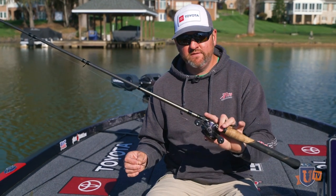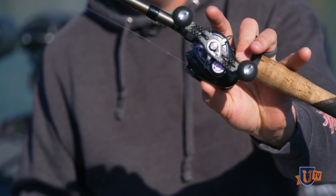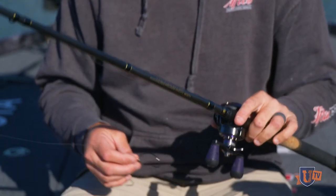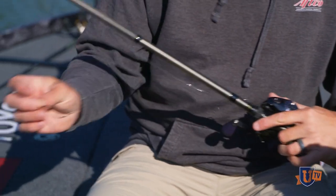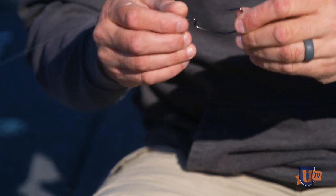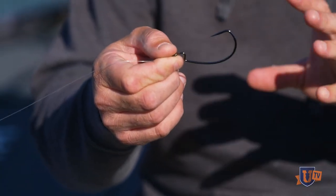The setup real quick: it's a Lew's 7.4 medium-heavy Tour Edition rod, it's got a Lew's Ti reel, 20-pound test P-Line Tactical fluorocarbon. Here's the key — you can rig these swimbaits with belly hooks and things like that to fish them a little bit deeper, but I'm actually rigging this thing on a weightless 6/0 super line Gamakatsu hook.